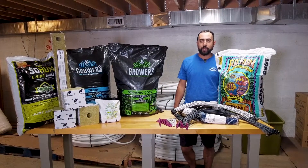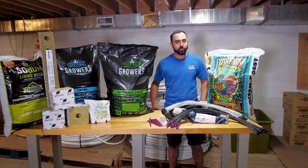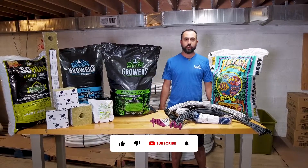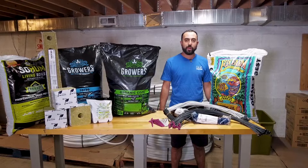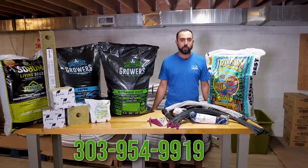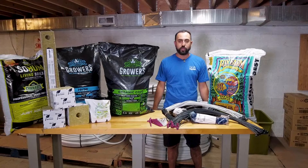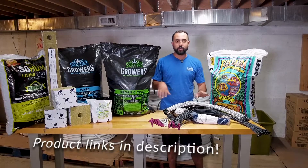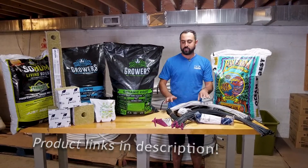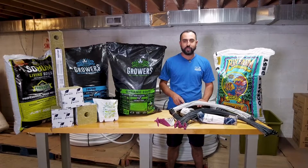Thank you for stopping by Tube Town for another irrigation video with Cultivate. As always, if you found this information useful, make sure you follow us on our YouTube channel — we're constantly releasing product reviews, top fives, industry standards, and everything you could imagine. Rate and subscribe, and if you have any questions give us a call at the number below. We're always here to help with irrigation projects — we've even helped customers as far away as the UK. Today we went over a top five, but by no means is that all we carry; we have tons of different sizes and irrigation pieces from different companies. We'll see you next time!